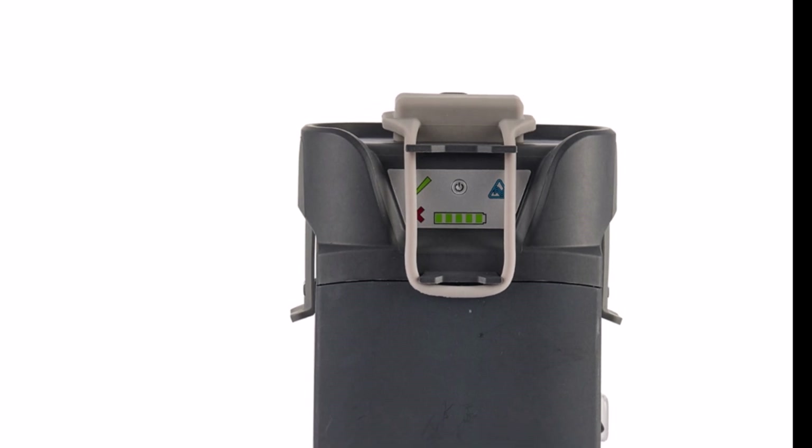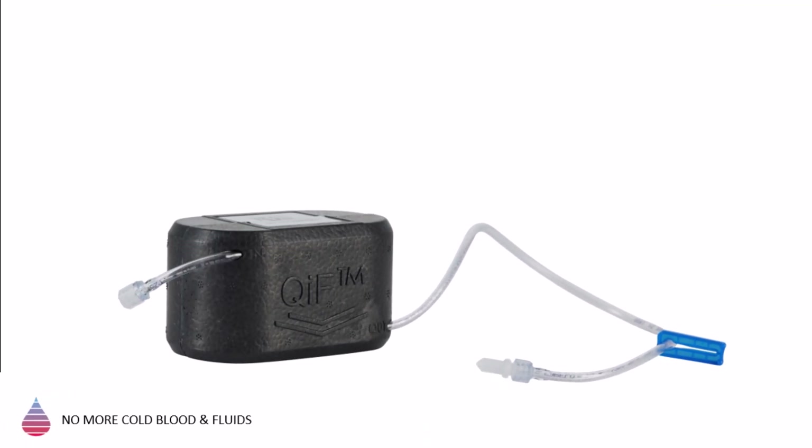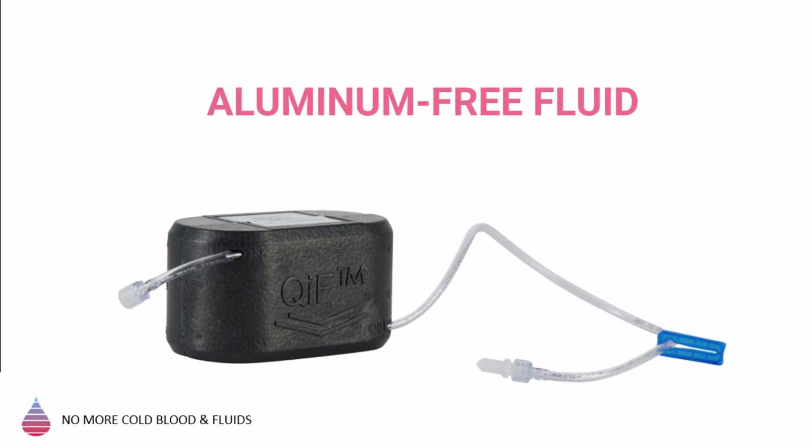The Per Patient Sterile Compact Disposable Unit, or CDU, hosts the warming apparatus. The CDU comes with standard lure locks that fit all common IV lines, and is strong yet lightweight with a shelf life of up to 3 years and is aluminum-free.